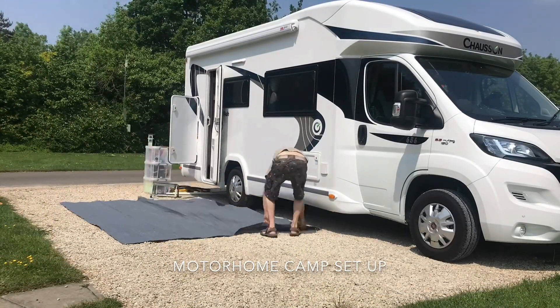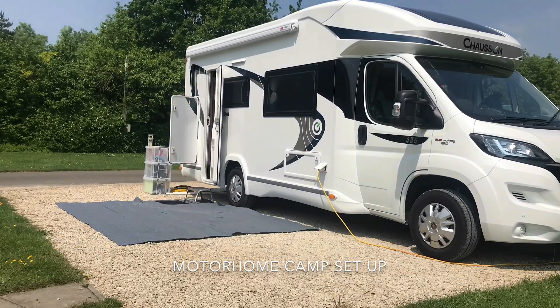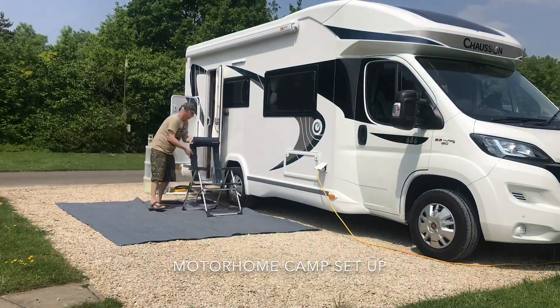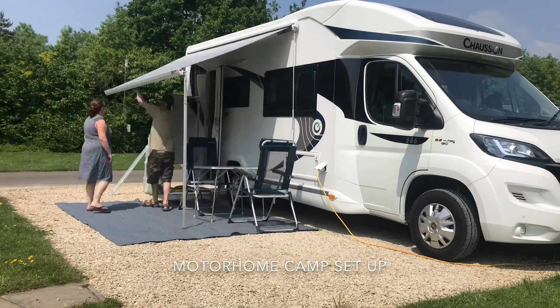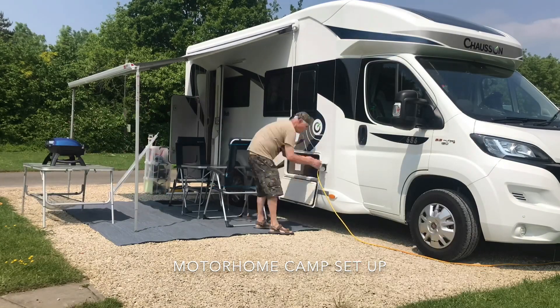Right, let's get it all on the van. We'll see you later, bye-bye.